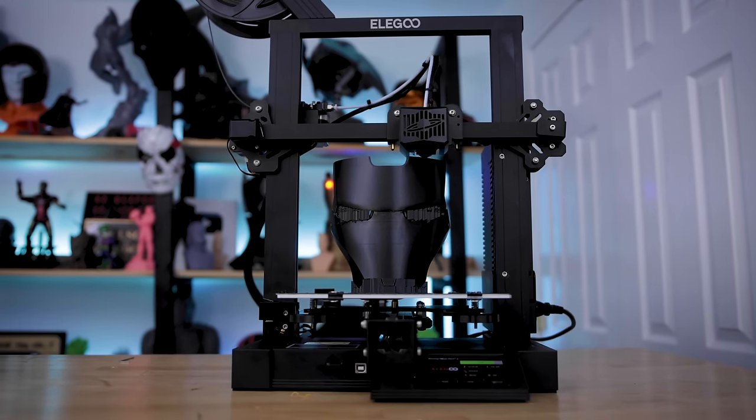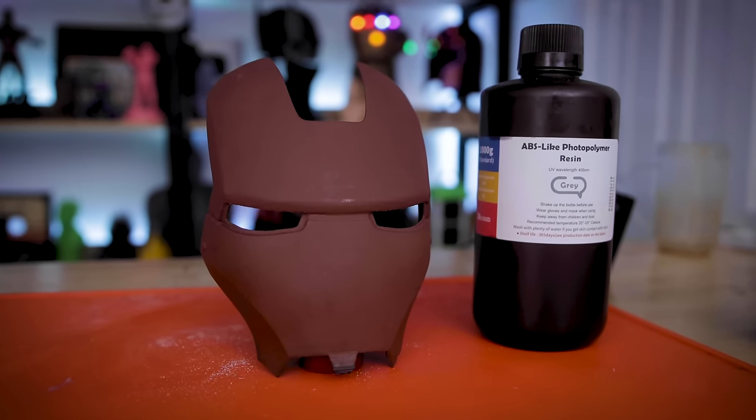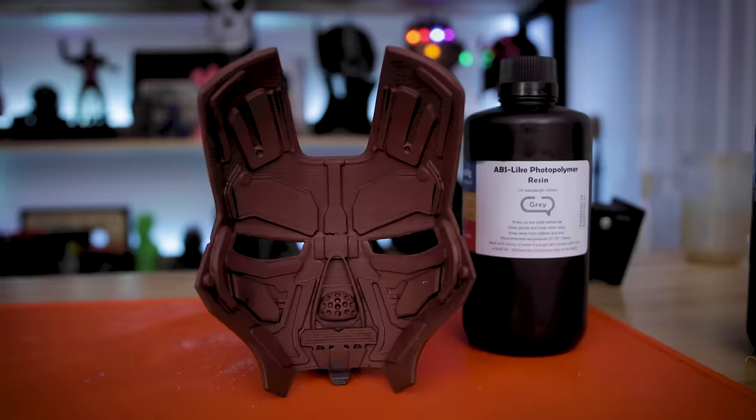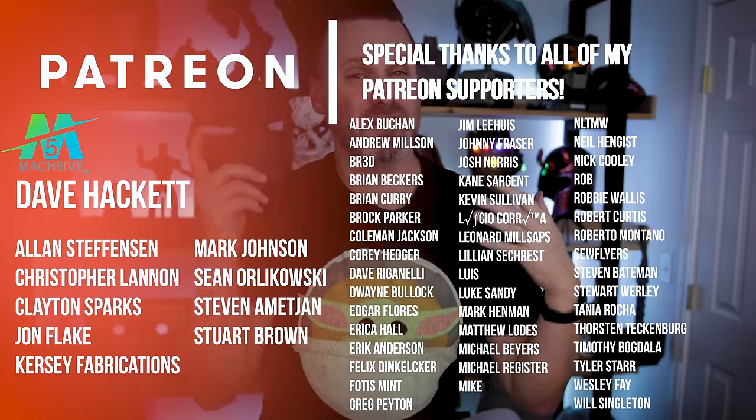I would highly recommend trying out Galactic Armory's method of smoothing your prints by applying resin. Thank you again to Elegoo for sponsoring today's video, and thank you to Nico for supplying the file — I'll have links down below. I also want to say a big thank you to all my Patreon members; links are down below if you're interested. Let me know in the comments what you think of smoothing your prints with resin — it's a really wild idea. If you have any other suggestions I haven't thought through, let me know. I'll for sure be using this more with my FDM prints moving forward. Thanks again for watching, see you next time!